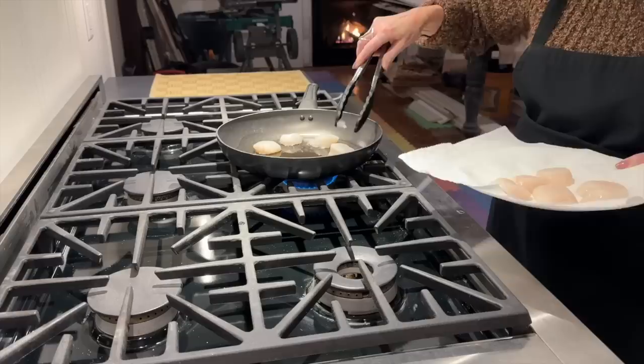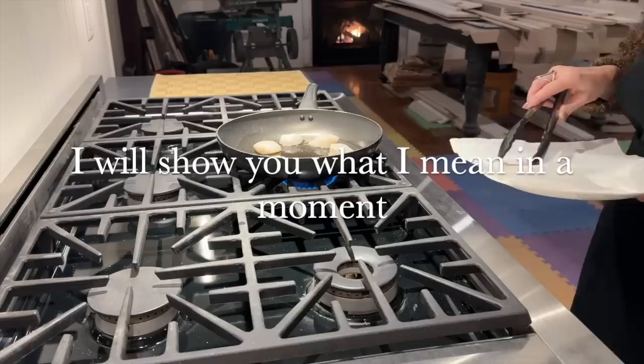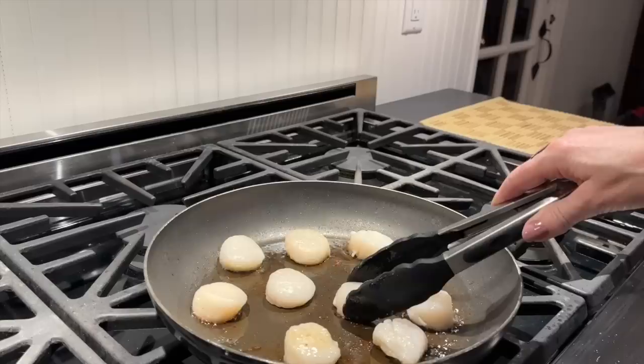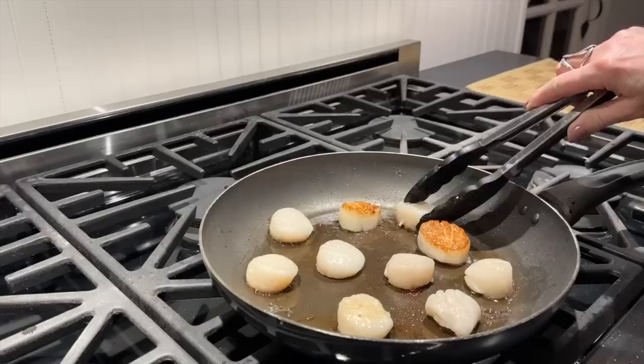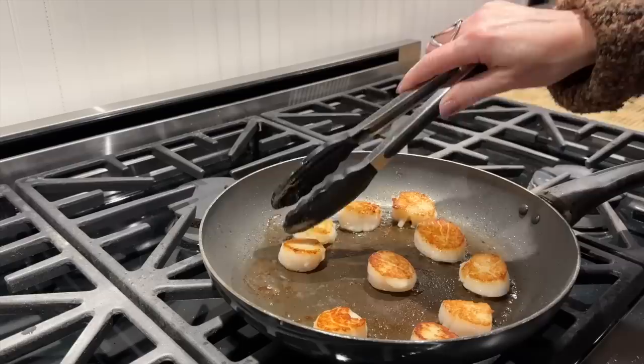Here's why: you don't want to flip these until they're very easy to flip — they will release themselves from the pan. If you start with the first one and it's not coming off, the others will follow suit. So once you can flip that very first scallop easily, you know they're done on that side. Cook it just as long on the other side. Give each a little wiggle to check — if it's stuck, it's not ready. Be careful not to let them sit too long because you can dry them out; scallops don't take long to cook.